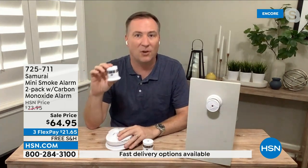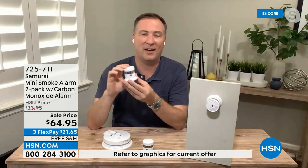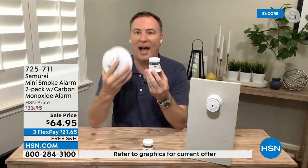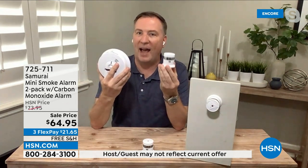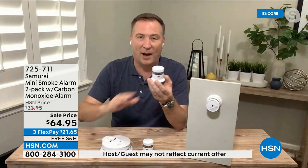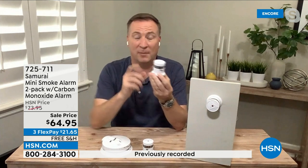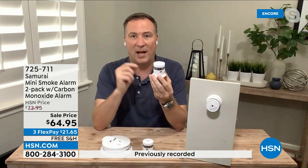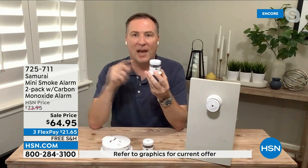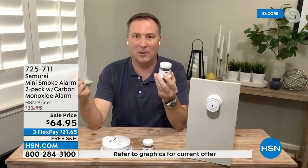Samurai — this is all they do. All they do is create home safety items for the home and for ourselves. In the last three years alone, over 400,000 safety items from Samurai here at HSN — an amazing brand with that amazing technology. Even if you have these in your home, feel free to add some extra ones, because the U.S. Fire Administration recommends that every bedroom should have a smoke detector, and every major living space should have a smoke detector.